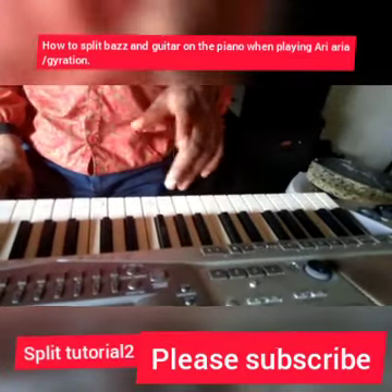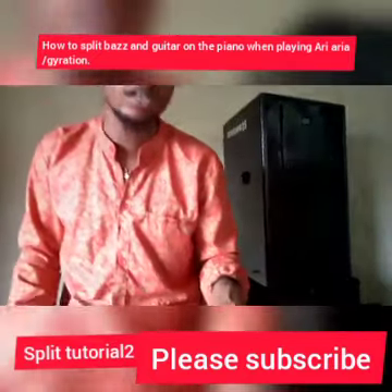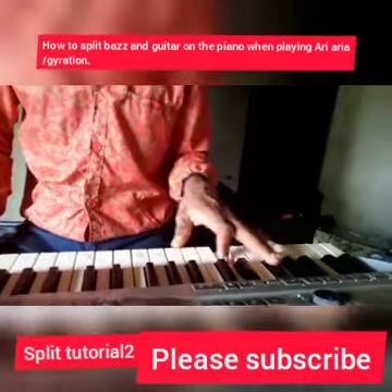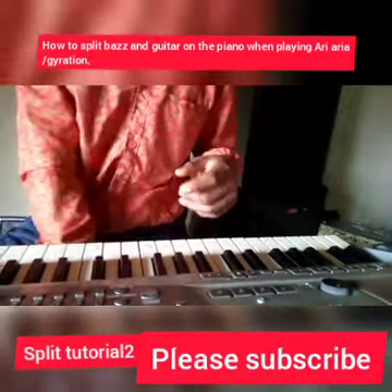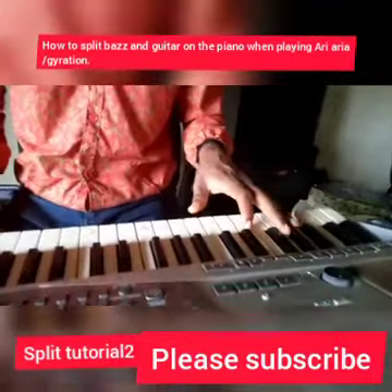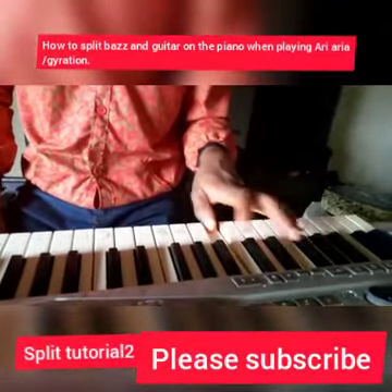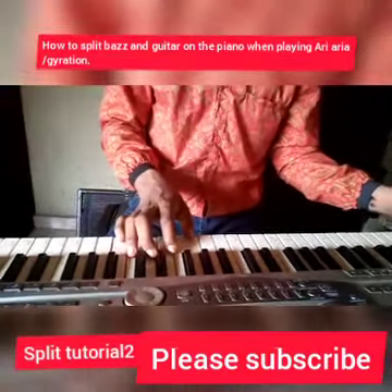You can actually decide to change the progression and play another one — you can do something like that as well. So it's your choice, but I want us to work with the main one I've shown.